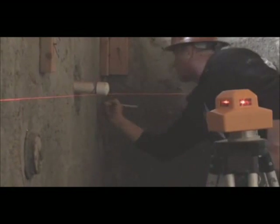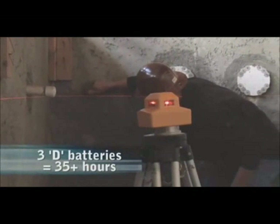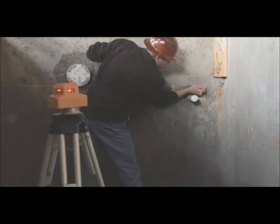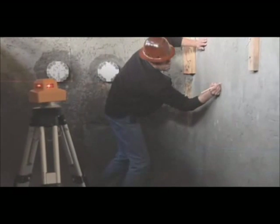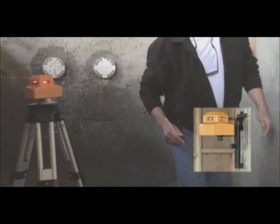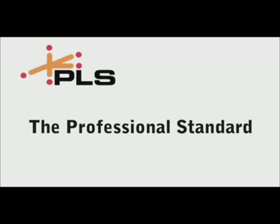The PLS-360 operates on 3D batteries for more than 35 hours, has a working range of 250 feet, and is accurate to an eighth of an inch at 100 feet. The PLS-360 system includes a rigid carrying case, a wall bracket, and a one-year warranty. PLS lasers, the professional standard.